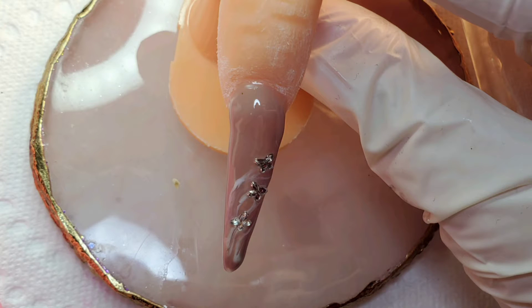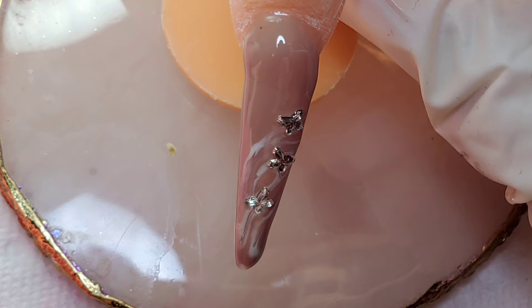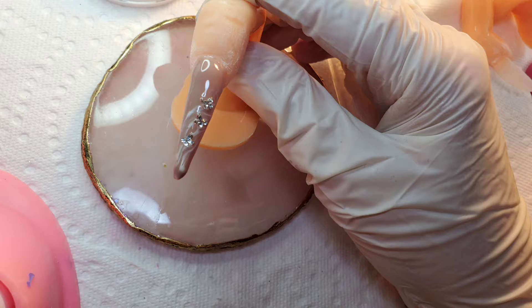Hi guys and welcome to my channel, The Nail Hobbyist. My name is Dina, I'm a French Canadian, and I'm proud to offer you today an old school nail tutorial.